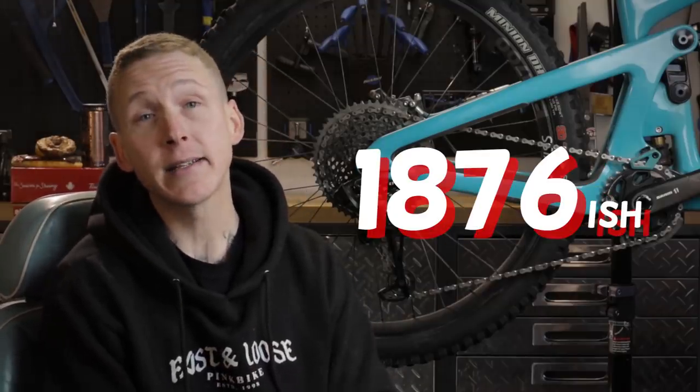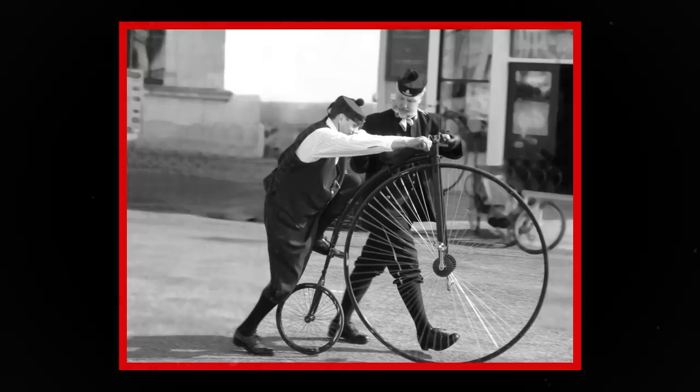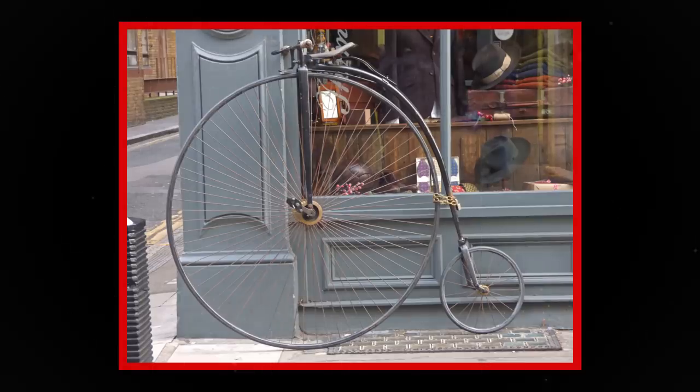Chains first started showing up on bicycles way back in 1876, but that was actually around a decade after penny farthings were all the rage with rich Parisians. The trouble with the penny farthing is that people were sitting about five feet up on top of this giant wheel with the cranks driving it directly. When they wanted to go out, these were like fixies but with a lot less hip and a lot more injuries.